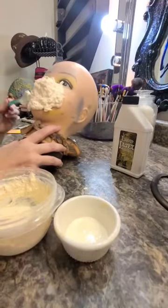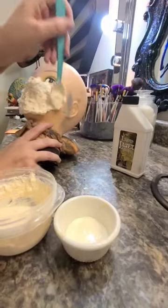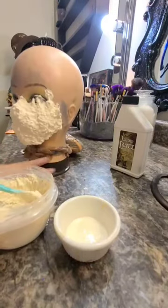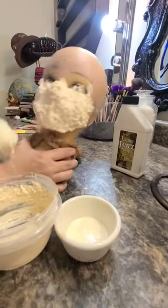I'm going to go ahead and cover a mannequin head with that and I'm going to just use a spoon to smooth it out. Then I'm going to dip my fingers into some pure liquid latex to help shape my mask.